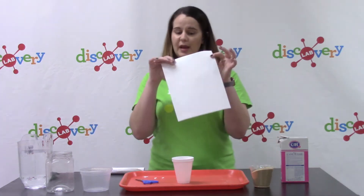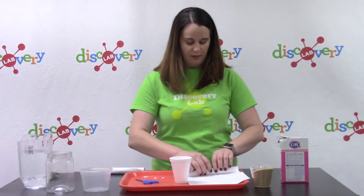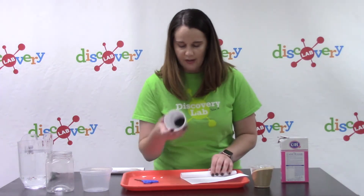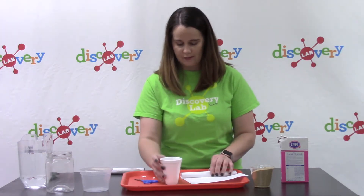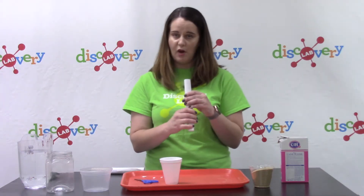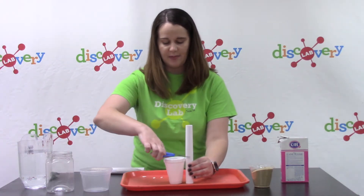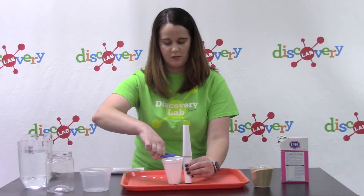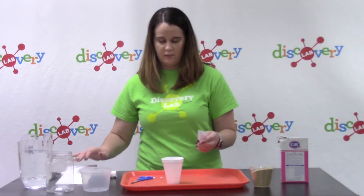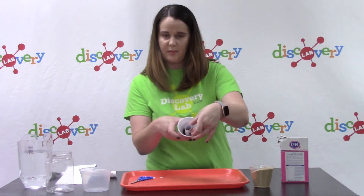Next, take your paper and roll it into a tube. Whenever you roll it into a tube, you want to make sure that it's not wider than half of your cup — half of the diameter of the cup. Your paper may be smaller or bigger than mine depending on what size your cup is. Then just cut it to be about the same size.